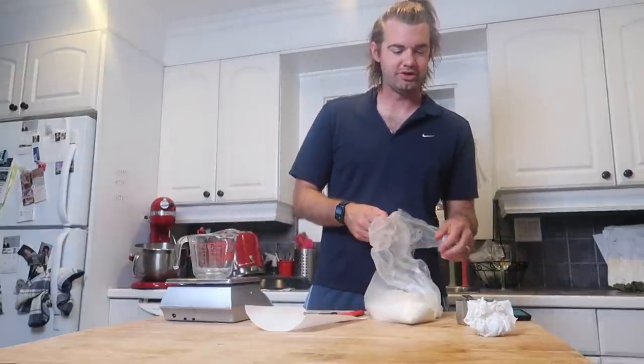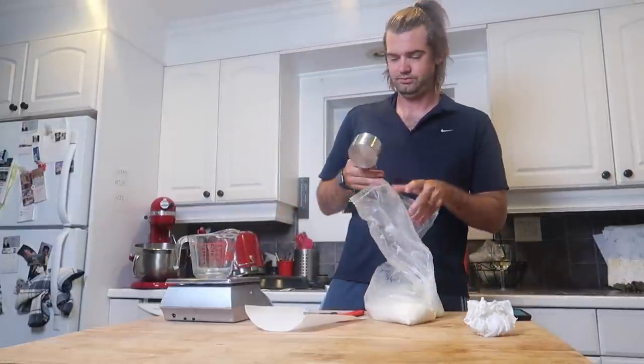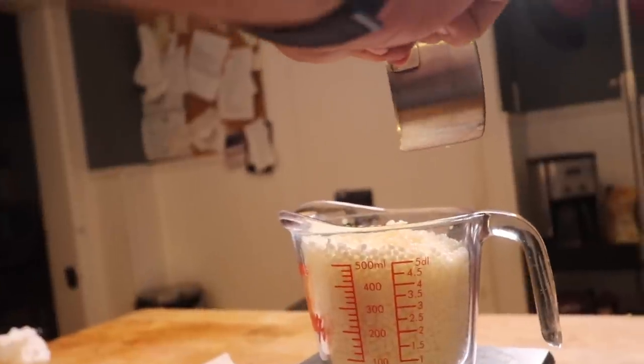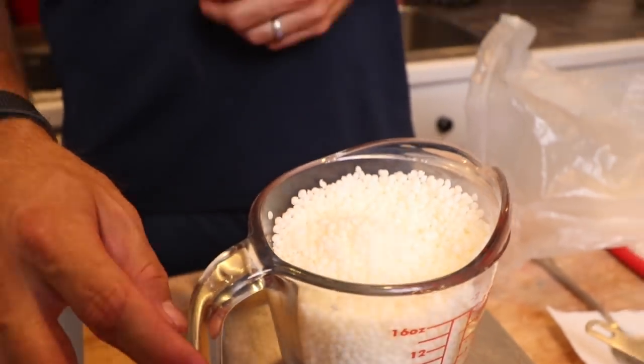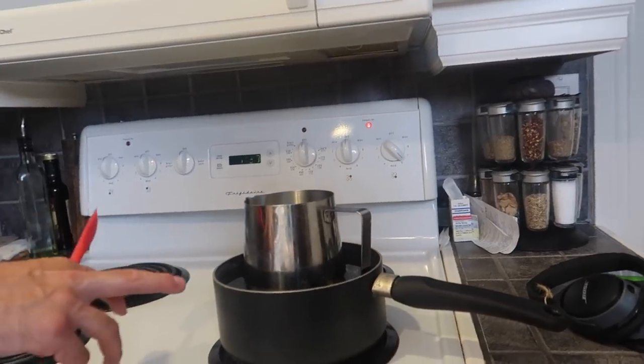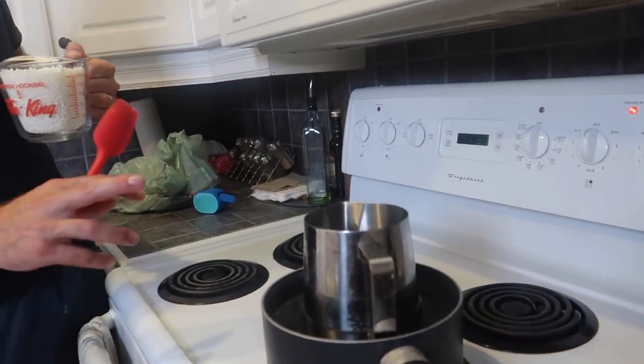The first thing we're going to do is start melting down our wax — we use soy wax for our candle base. We're going to put a total of 908 grams into the candle melting vessel and the wax is going to melt down from there. We have the vessel in a water bath here, just in a pot on a stove. We put the temperature a little bit above medium and that's how we have the wax melt down.